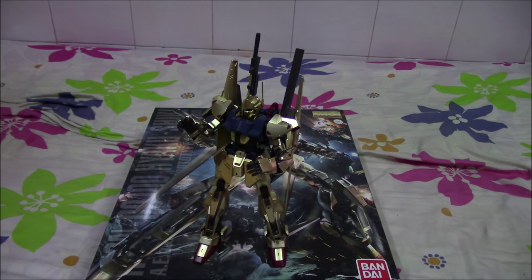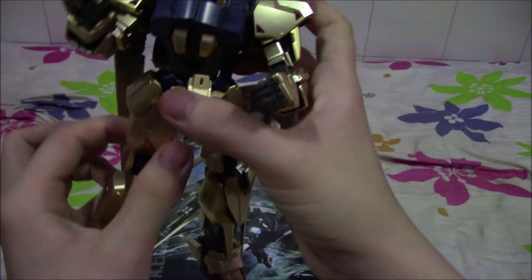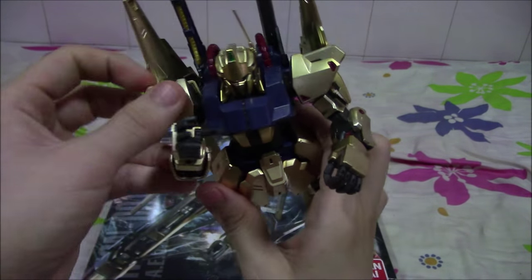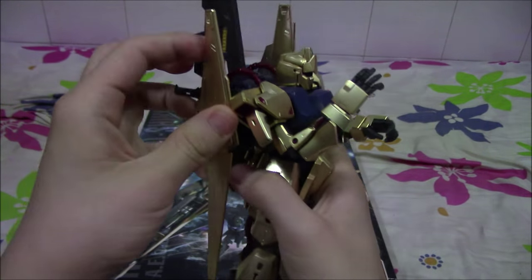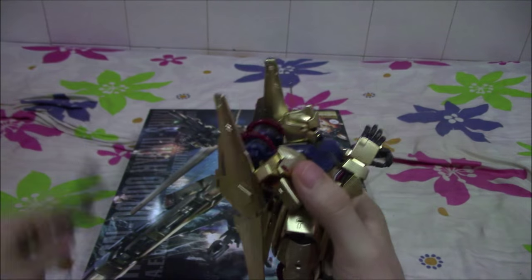Then you have the Hyakushiki with its weapons on the back. Now, on to the articulations of the suit. The suit is quite good at articulation and the joints are stiff, which is a good thing. Let me take out these weapons because they're inhibiting the movement of the arms and the wing binders.